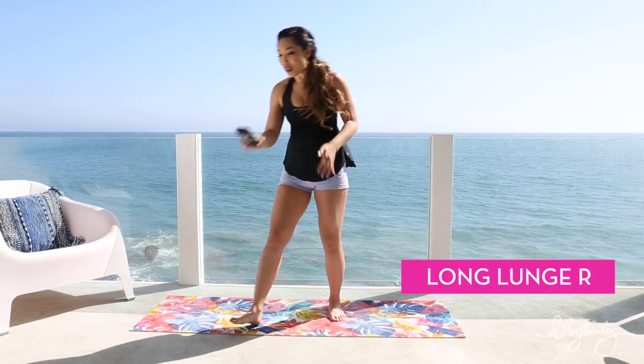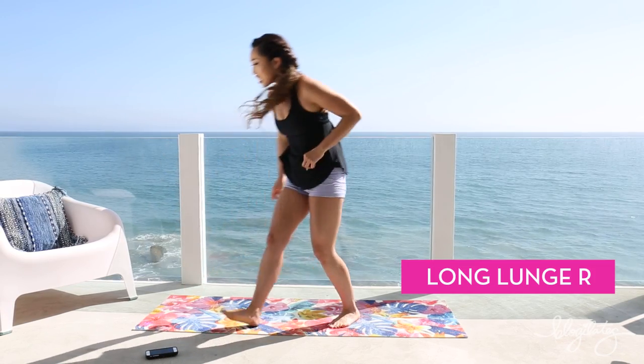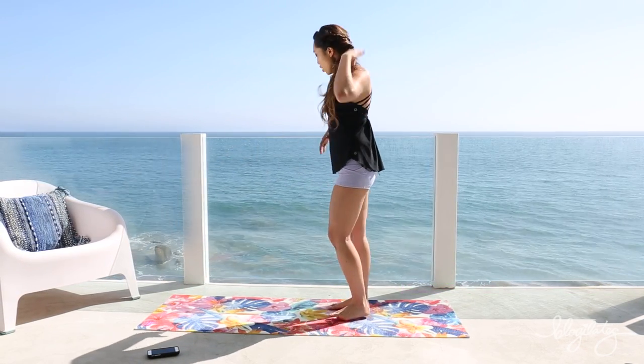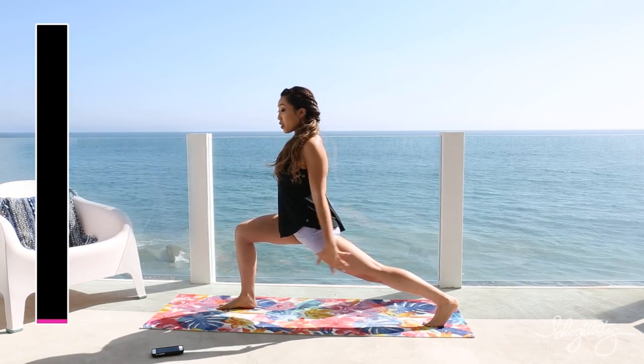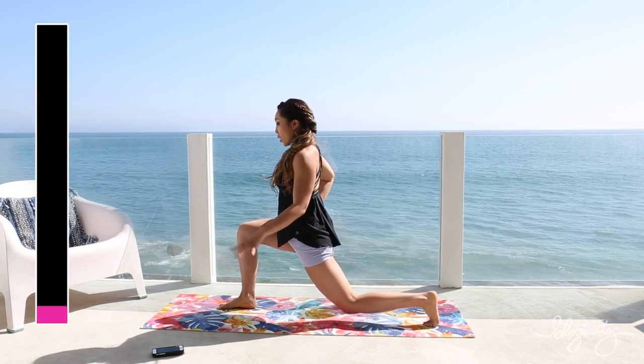Here we go. Long lunge right, starting in about eight seconds. Hands on your hips. Extend your leg back. Here we go — bend the knee down to the floor, and then extend.